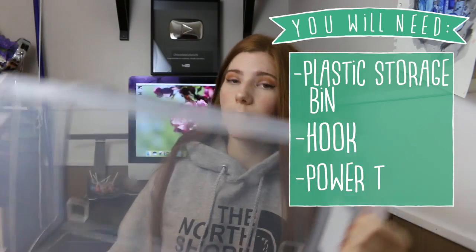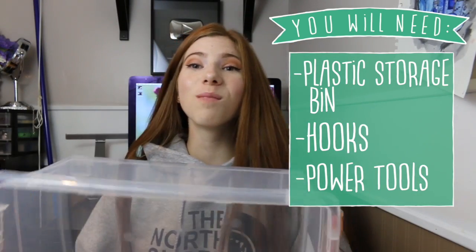This could be used for guinea pigs or rabbits — I'm not sure I would use it for chinchillas because this is a plastic container. All you're going to need is a plastic storage box. I like this because it is so big, you can fit a lot of hay, and it's way less mess than an actual hay rack. I got this for like seven dollars, so it is fairly cheap. You're also going to need some type of power tools and some hooks to put on the back so you can hang it.